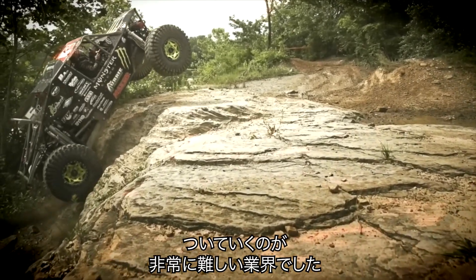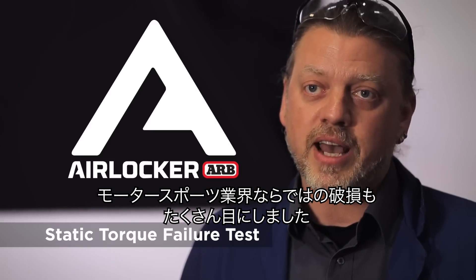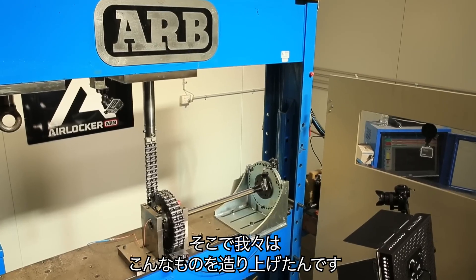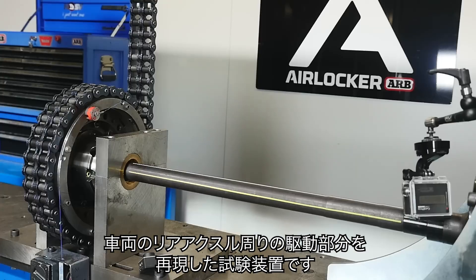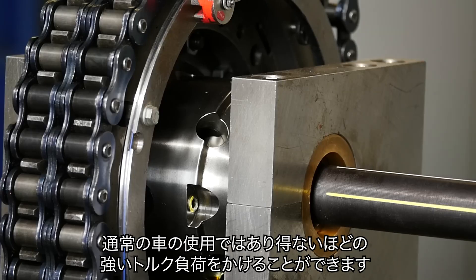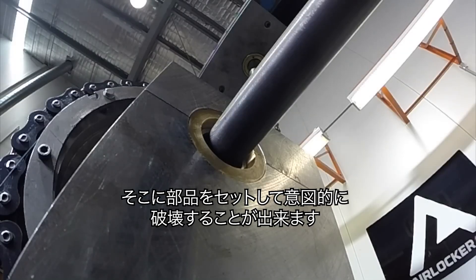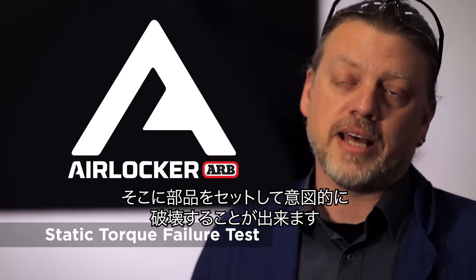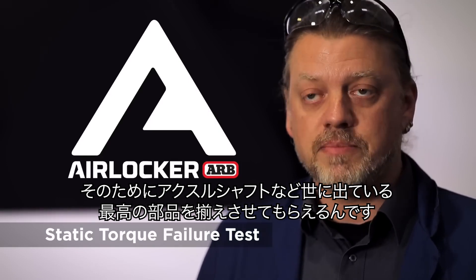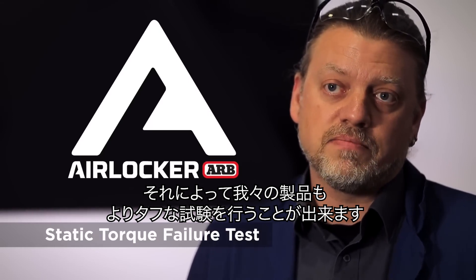It was an industry that was very hard to keep up with, and we saw breakages back then, as all motorsport industries see breakages. So we designed and built this purpose-built test rig that can essentially take the entire rear end of a vehicle and put it under torque loads far in excess of what the vehicle can ever possibly deliver. In doing so, we can produce a failure of some component, and that allowed us to start picking the best axle shafts out there to test ourselves against the toughest there was.